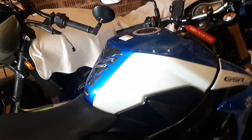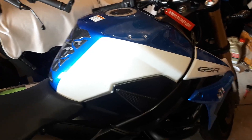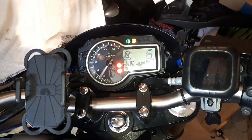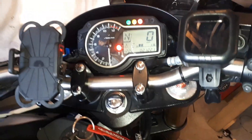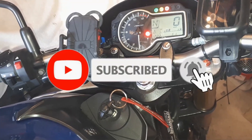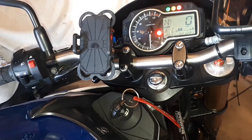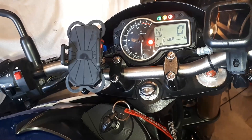Hi everyone, today we are working on a GSR 750 Suzuki and I've got a fault I want to show you. The FI light is on, you can see there, and the bike is still driving normal — it's maybe a little bit jerky sometimes, except when we are trying to go smoothly. So we are going to put it in dealer mode and see what fault we have, and we will go from there.